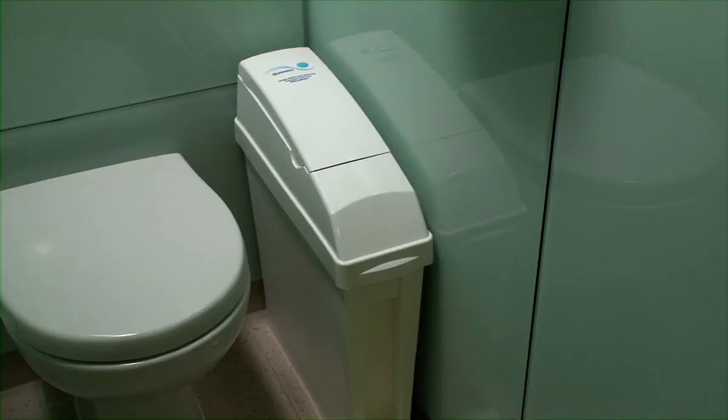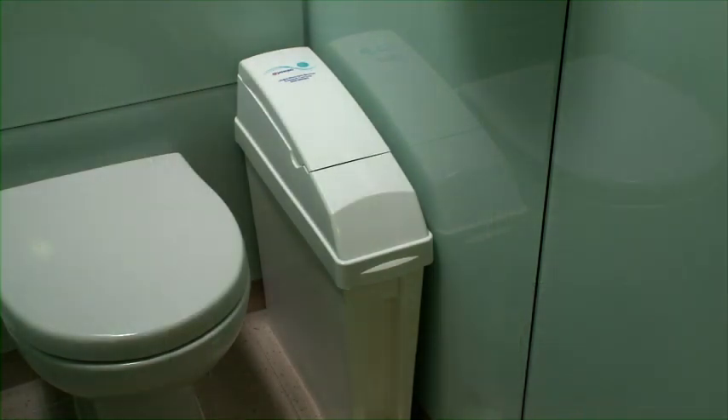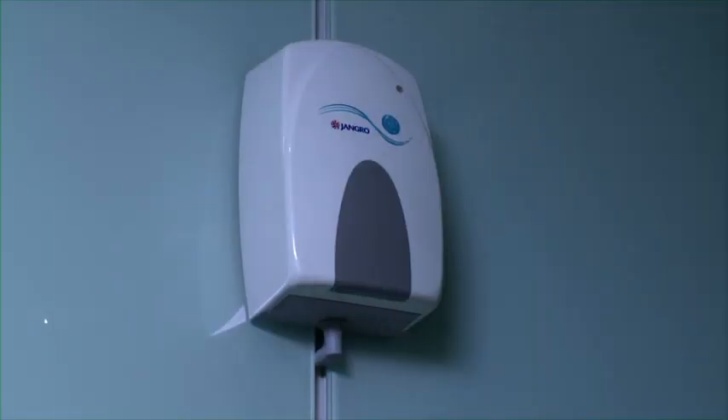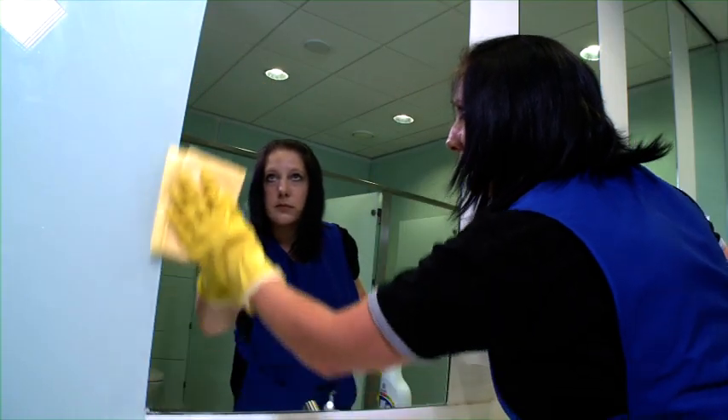Jangro Washroom Services are an innovative range of products designed to deliver a clean, pleasant and safe washroom environment. Contact us and we will survey and assess washroom requirements and agree the service level that suits any business best. We will then assist you to implement the solution. Products and services include a discreet feminine hygiene service, air care products, soap systems, vending machines and baby changing facilities. An auto-sanitiser will prevent unwanted odours and build-up of limescale in urinals. Jangro Water Management Systems will reduce water usage, costs and environmental impact. The Jangro Hygiene Monitor will give your customers confidence by ensuring your washroom is cleaned on a regular basis.